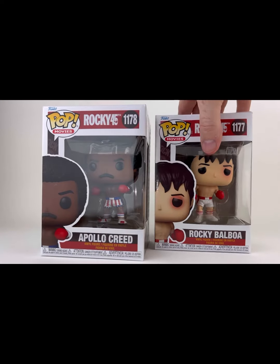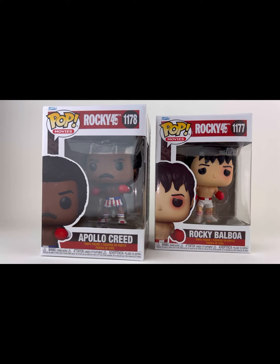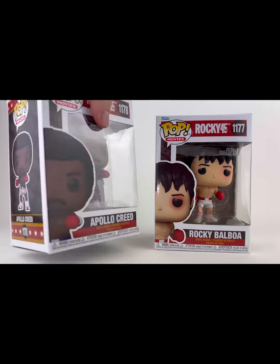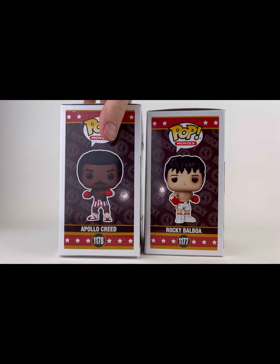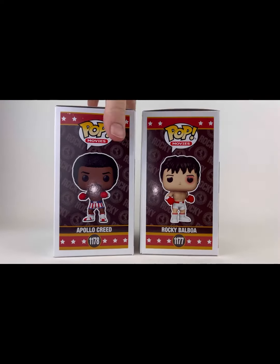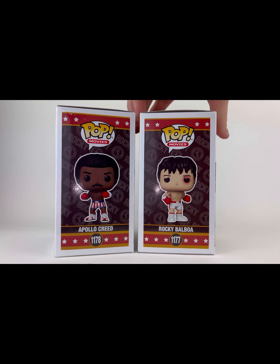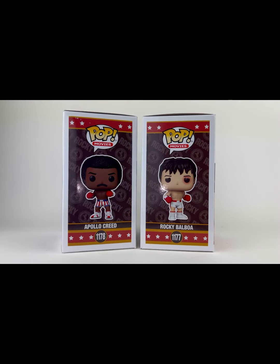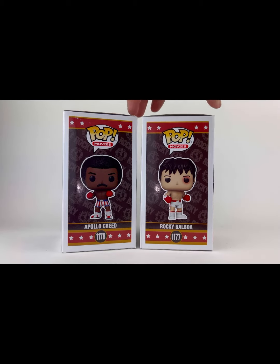These Funko Pops are great. I was a big Rocky fan. I think it was part four — I didn't really care for it too much when they started making him vulnerable. I really didn't care for it. Loved Apollo Creed, loved Carl Weathers, loved Dolph Lundgren, Mr. T of course. Loved all those characters. Some of these are better than others — that's all I can really say.